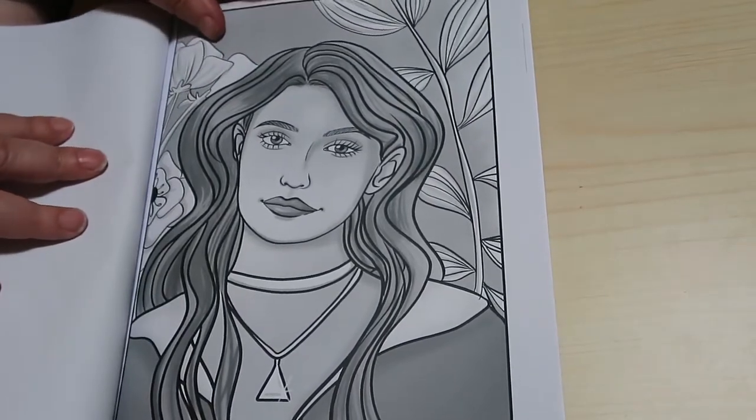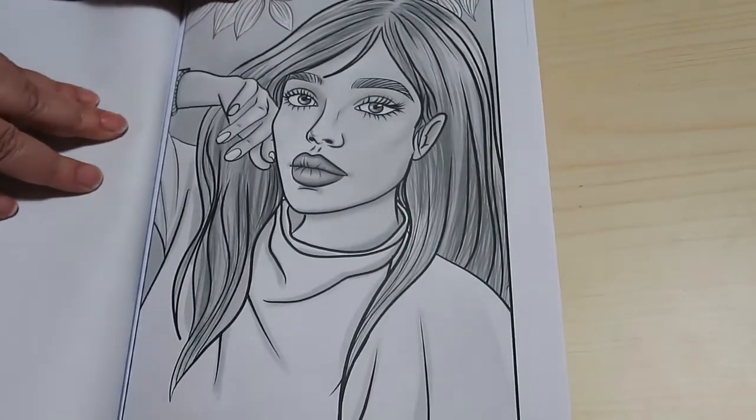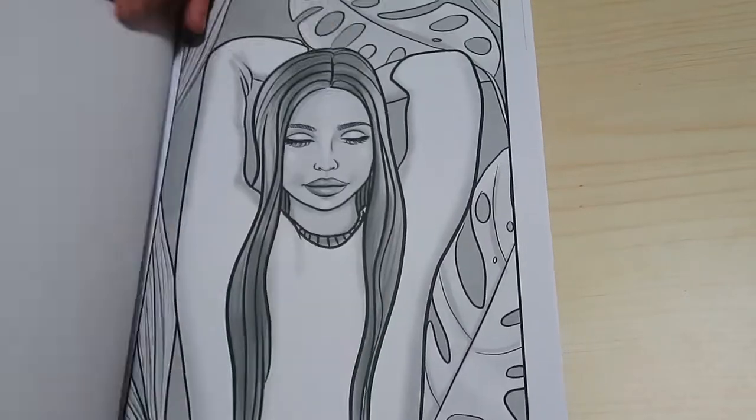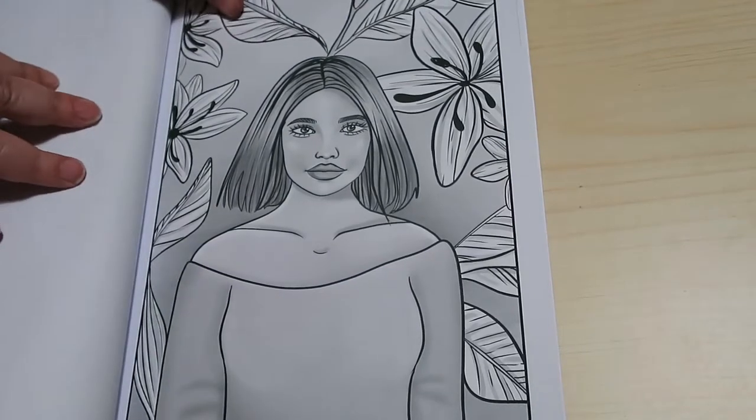That's a nice one. Like I said, nice simple designs, easy to colour. You're not going to struggle too much on these, but you can do them and have a nice relaxing colouring time.